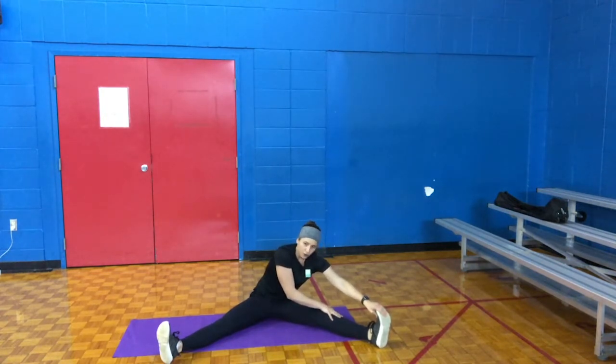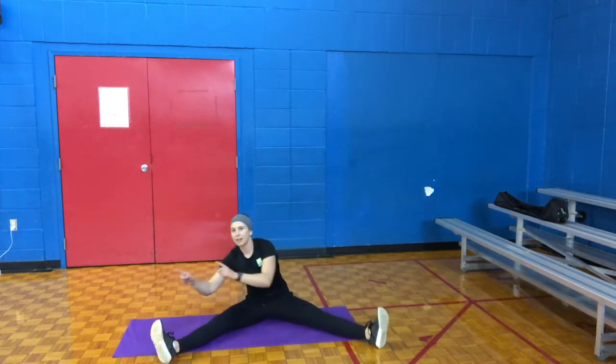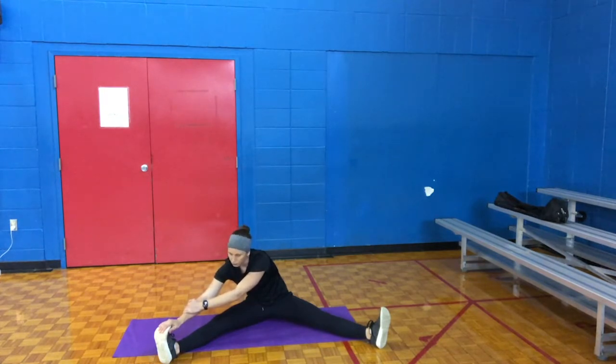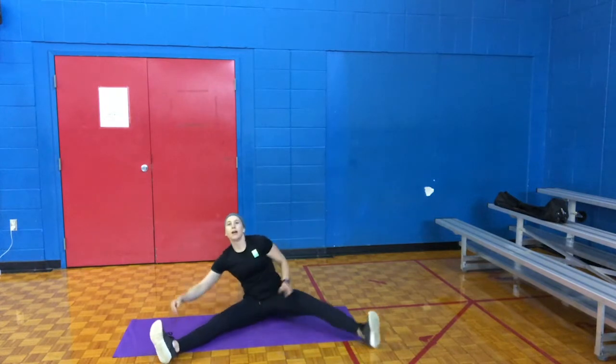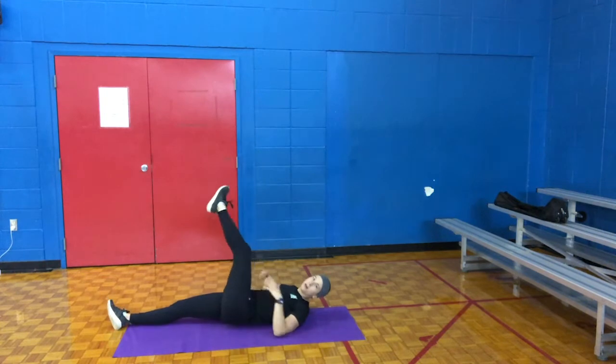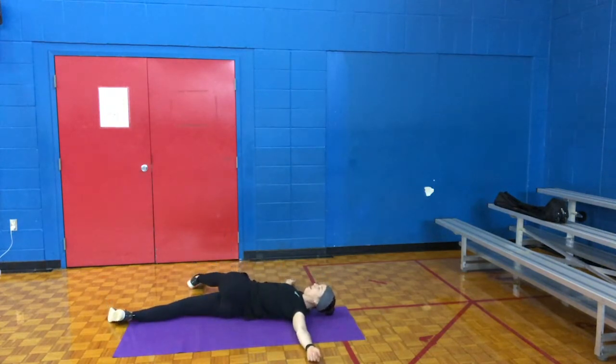5, 4, 3, 2, 1. Alright, switching legs — taking it to the right. 10 seconds. 5, 4, 3, 2, 1. Switching legs — bring your right leg up, twist over. 10 seconds. 5, 4, 3, 2, 1.